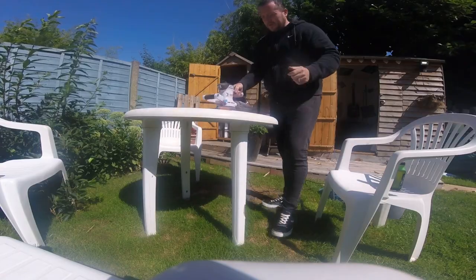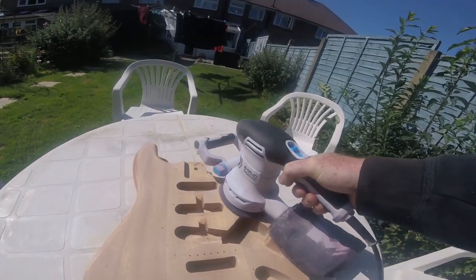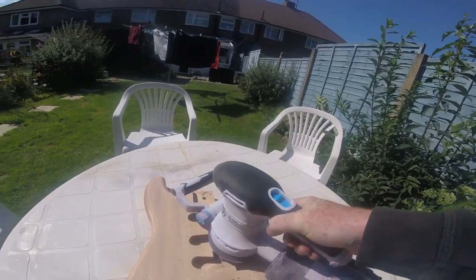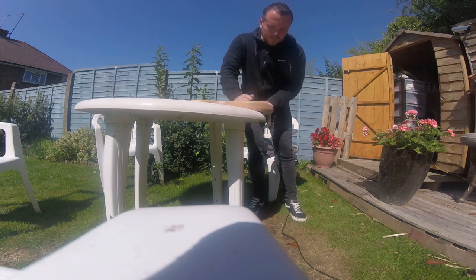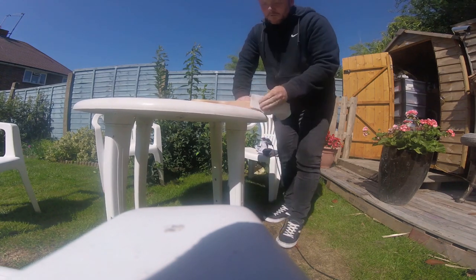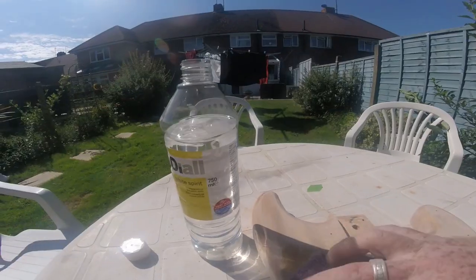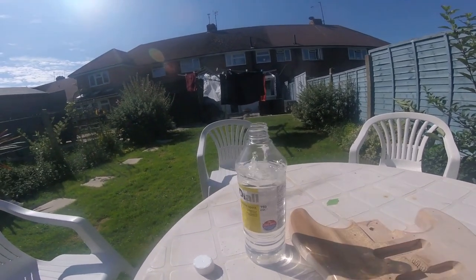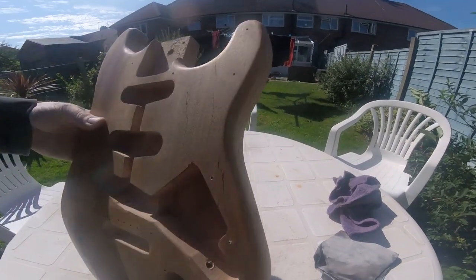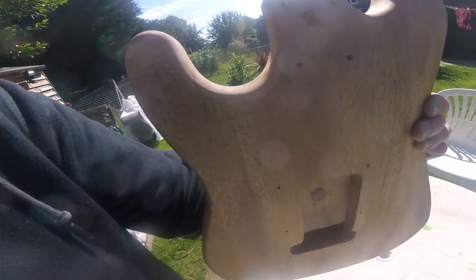We're sanding, working our way through the grits going all the way up to 400 grit. Starting off with 120, I gave it a good old rub down. The guitar body is very rough so it needs a lot of sanding. It's a lovely day and there's me in a hoodie sweating away. The more I sanded, the more visible that damage became. Then I washed it all down with white spirit to get all the loose bits out of the grain — you can really see that damage now.